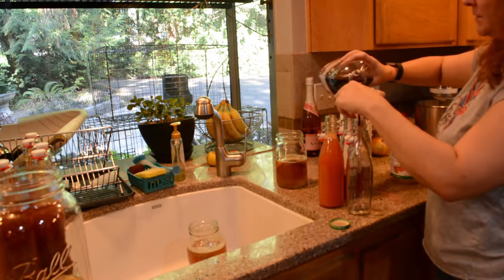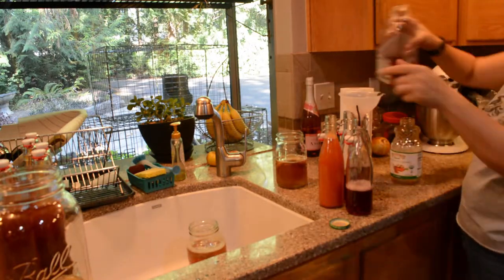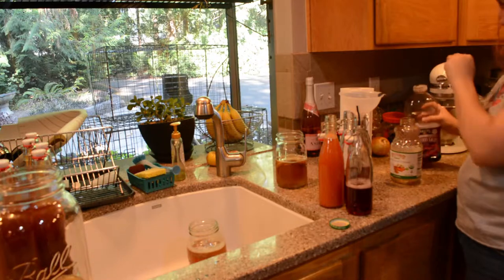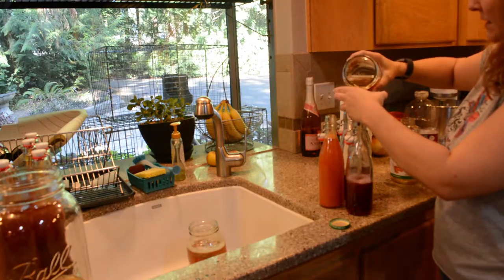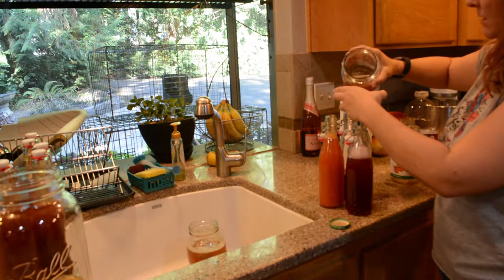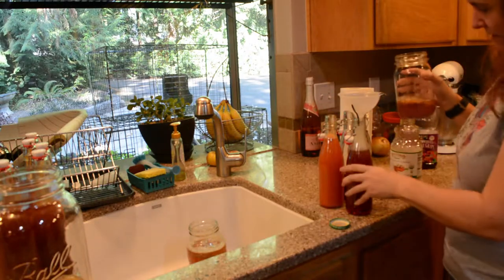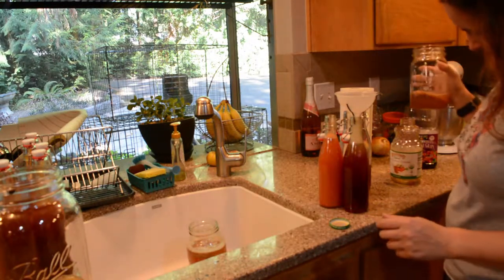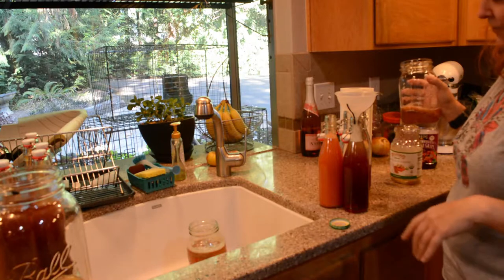I'll just do the juice part first. I'm putting a lot of juice in here because I really like to have that juice flavor, and also because I like having that little extra brew time to get a good fizzy consistency. I'll actually leave these set on the counter for a little while longer to get more carbonation in them. It's getting a little messy — I'll just rinse that before I take them and put them on the counter where they're going to sit for a while.